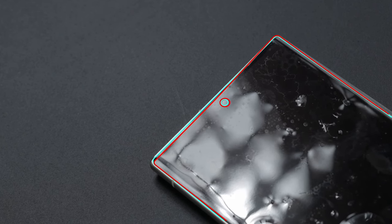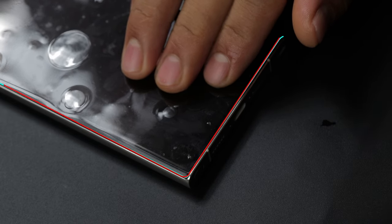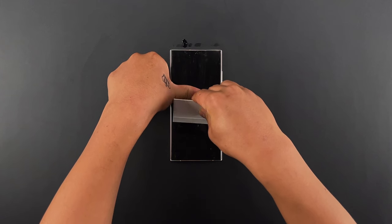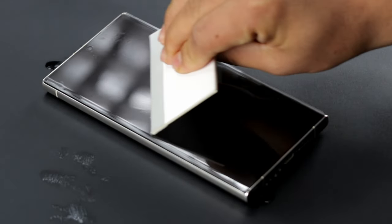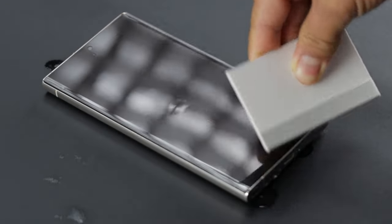If you notice any misalignment, carefully readjust the protector until perfect. The liquid under the protector will help you move it easily. Once you are sure of the alignment, push out the liquid using the squeegee. Make sure you squeeze out the liquid away from the open ports. Push out all the air bubbles towards the nearest edge.